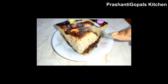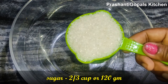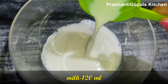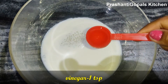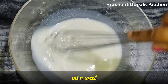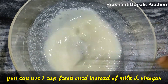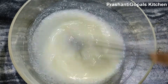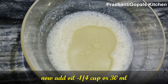First, we make the sponge cake. Put in a mixing bowl 2/3 cup of sugar, 1 gram of soy kodi, 120 ml of water, and 1 teaspoon of vinegar at normal temperature. Then add 1/4 cup of refined oil.